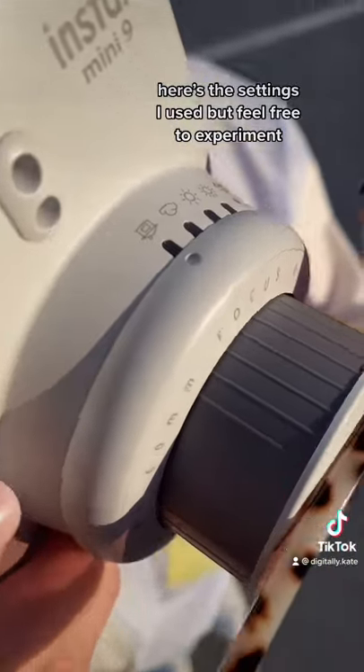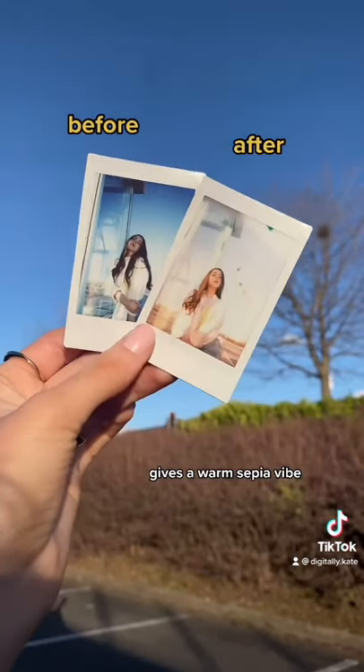Here's the settings I use, but feel free to experiment. Here's the before and here's the after, which gives a warm sepia vibe.